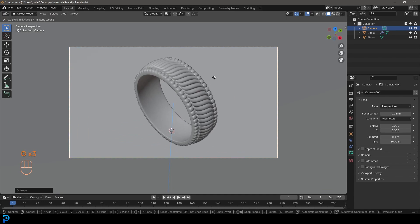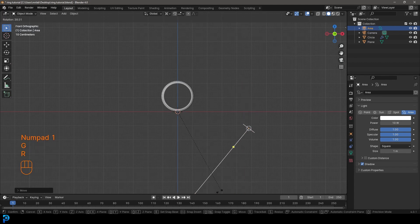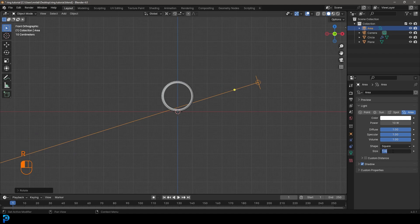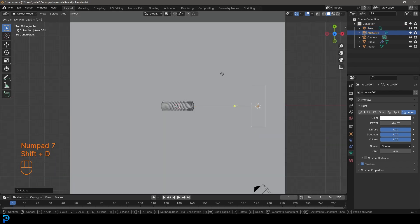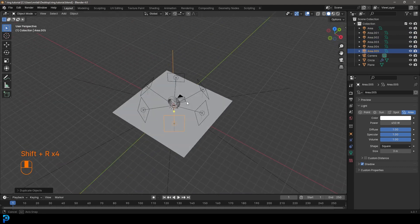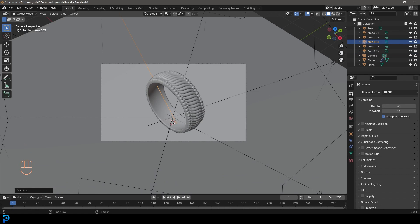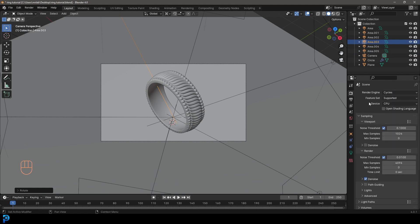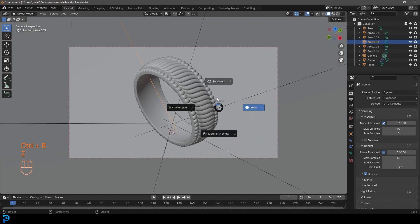Shift+A to add in an area light. Have a few of them coming from the side - give each a size of 3 meters and a strength of 450. Go Shift+D to duplicate and have a few lights going around. Experiment with positioning. Go to render settings, change the render engine to Cycles, and if you have a GPU enable and use it. Under render samples, 50 should be fine for the tutorial - bump it up if you want higher quality.